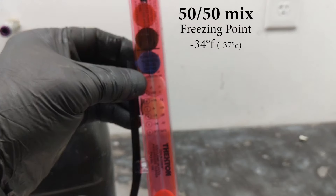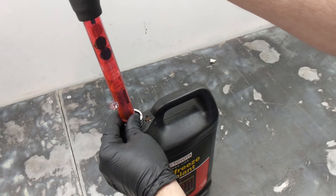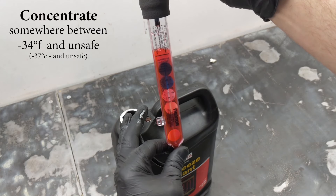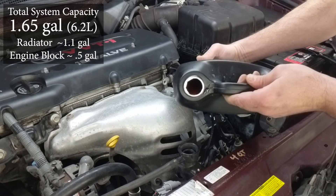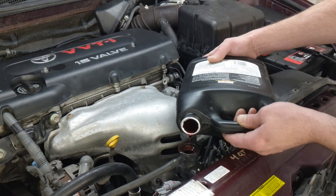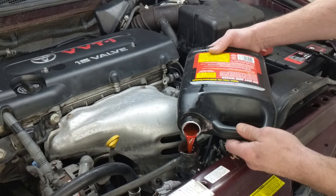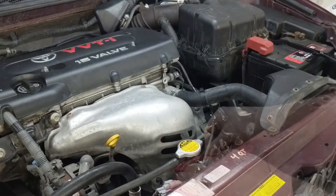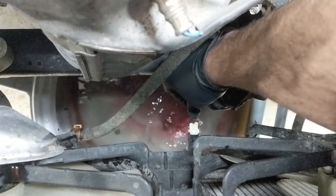I'm ready to put in antifreeze. I've got concentrate and I've got a 50-50 mix. The 50-50 mix has a slightly better protection range than straight antifreeze, so you can get maximum protection with that 50-50 mix. The total system capacity is 1.65 gallons — that's inside the engine block and the radiator. The radiator takes just over a gallon, so because of the water I can't get out of the block, I put in a half gallon of concentrate into the radiator and then fill the rest of the way with pre-mixed 50-50 solution from Toyota.